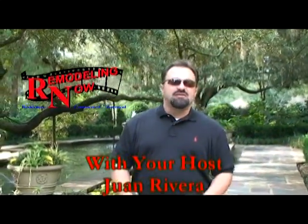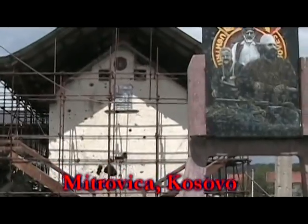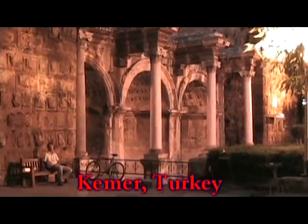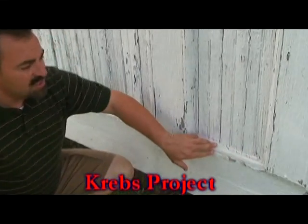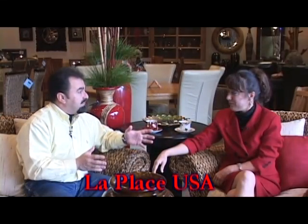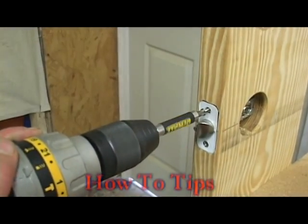Hi, I'm Juan Rivera. I've had over 20 years of residential and commercial construction experience. I've traveled the world and lived around the U.S. Over the years, I've seen and completed many projects, both small and large. I'm the owner of Renaissance Development Group, Inc., a full-service construction company, and I know remodeling.